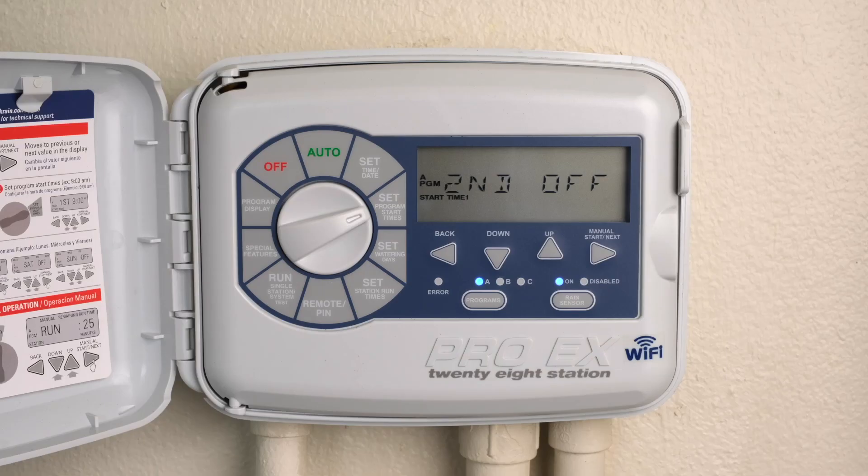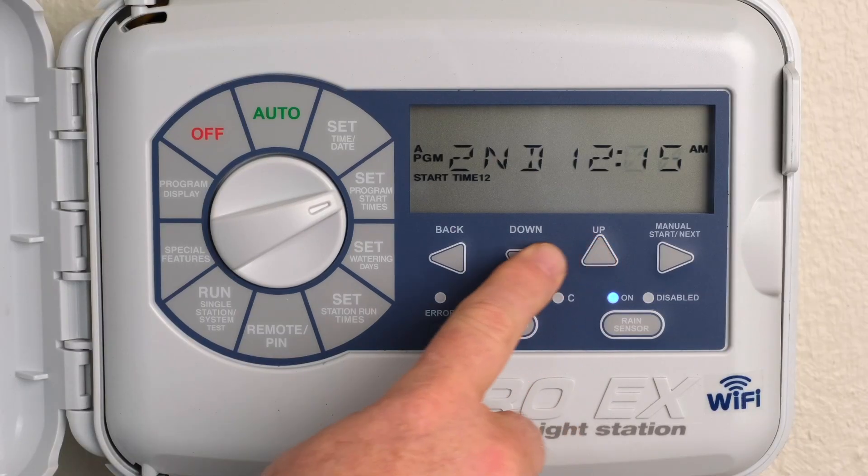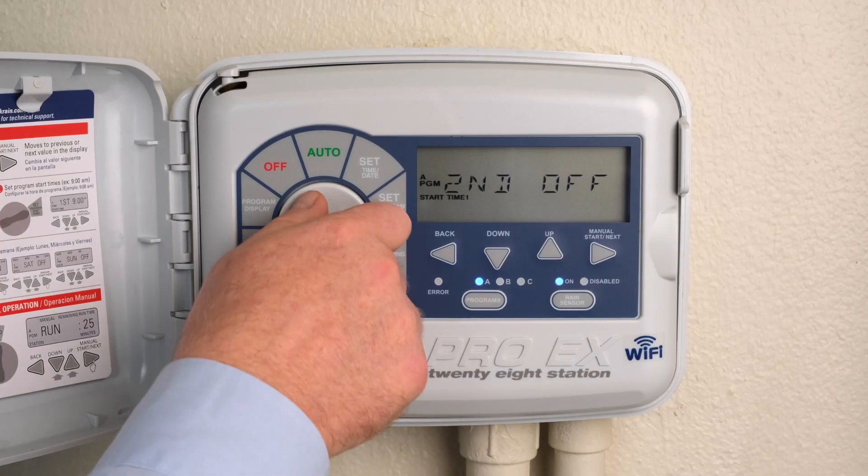To eliminate a start time, press the Up or Down buttons until Off appears in the display. The Off setting is located between 11:45 p.m. and 12 a.m. Return the dial to Auto.